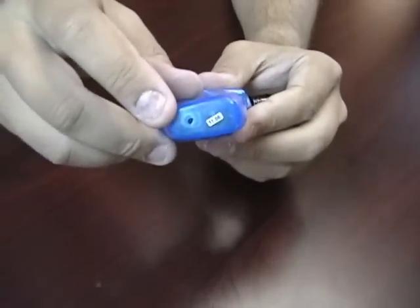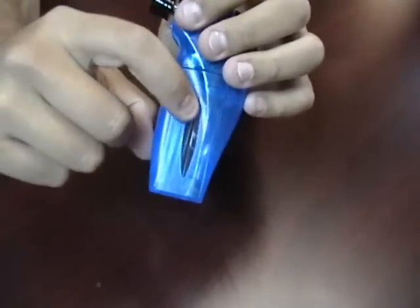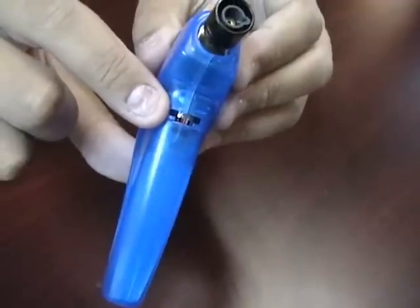The bottom of the lighter has a refill valve so you can refill your lighter. The entire side on both sides are visible so you can see how much fuel you have left. On the front you have your adjustment knob so you can adjust the flame height.